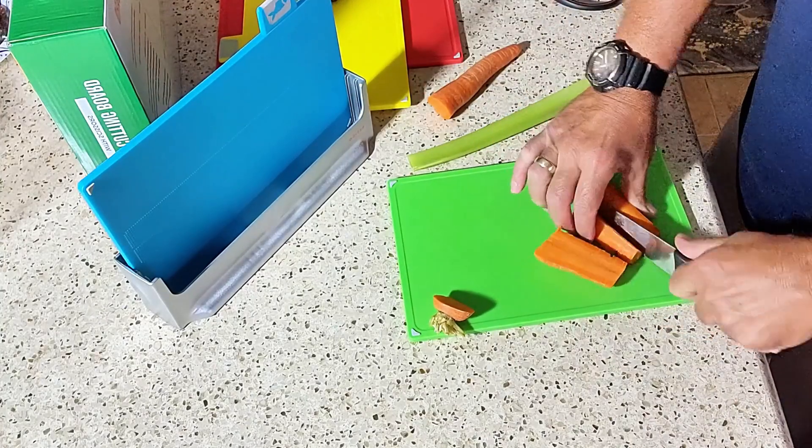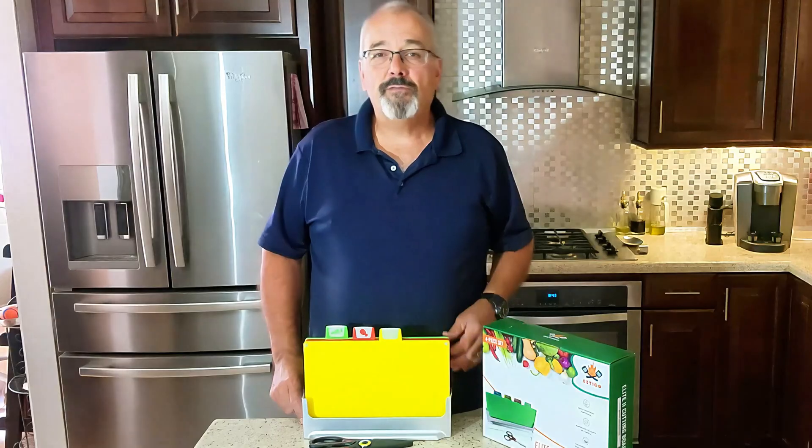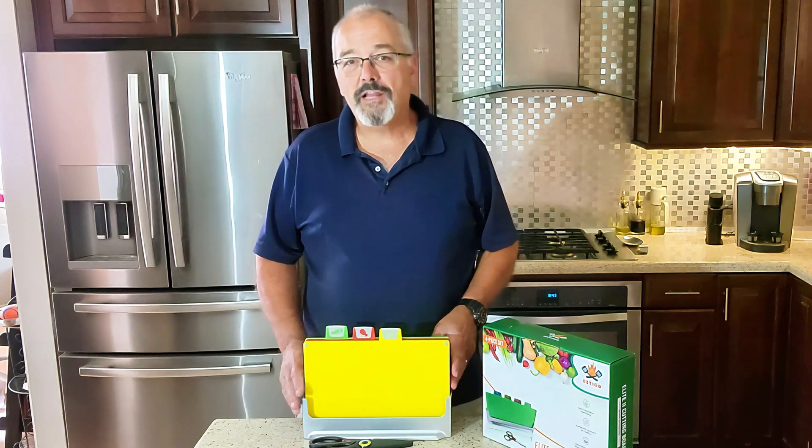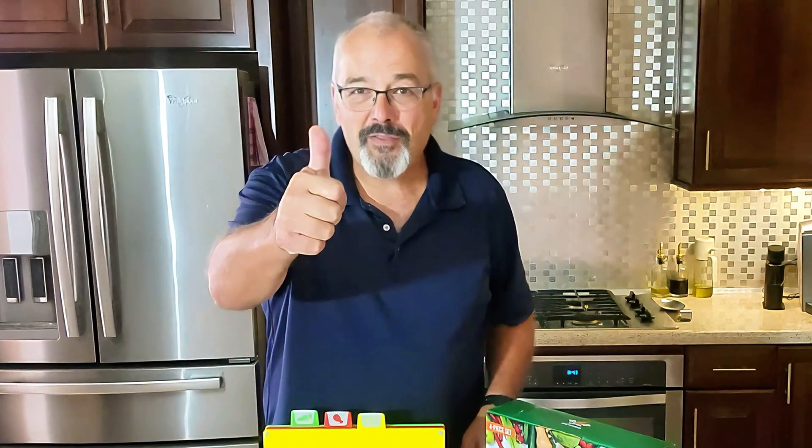The small cutting boards will blend seamlessly with any kitchen. They'll fit on a shelf and when accompanied by the scissors make meal prep easier and clean up a breeze. We give these a thumbs up.